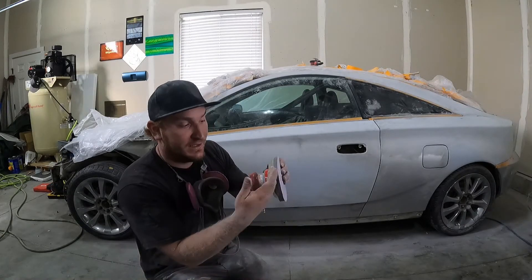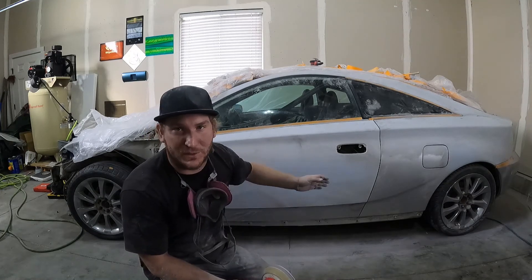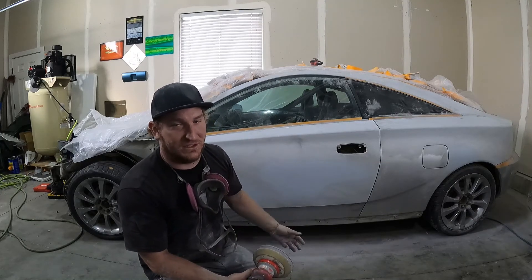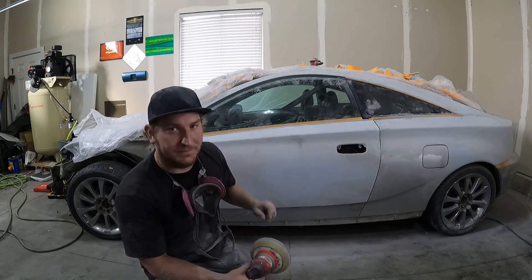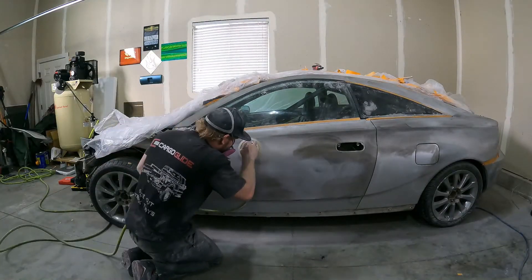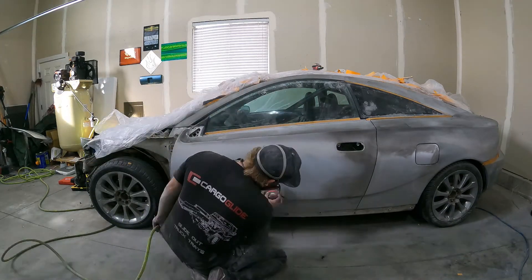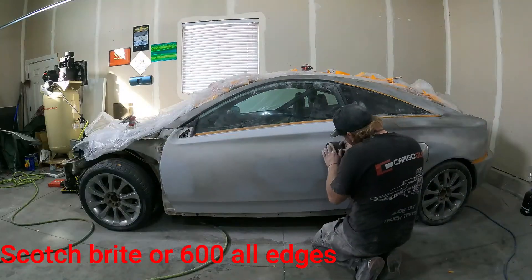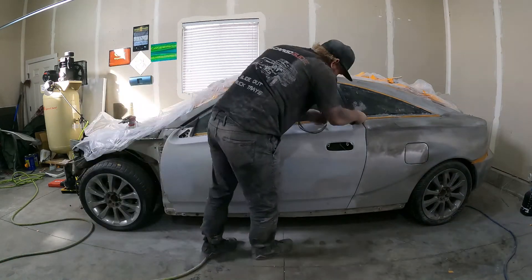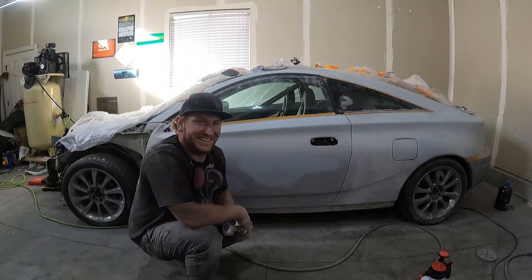Using an interface pad gives it that extra give — we're not going to be gouging the panel or making weird marks. We're going to flow everything into everything else and give it that uniform finish. Go ahead, guide coat the panel, run the DA on there, and you're ready to go. And just like that, it's ready for paint.